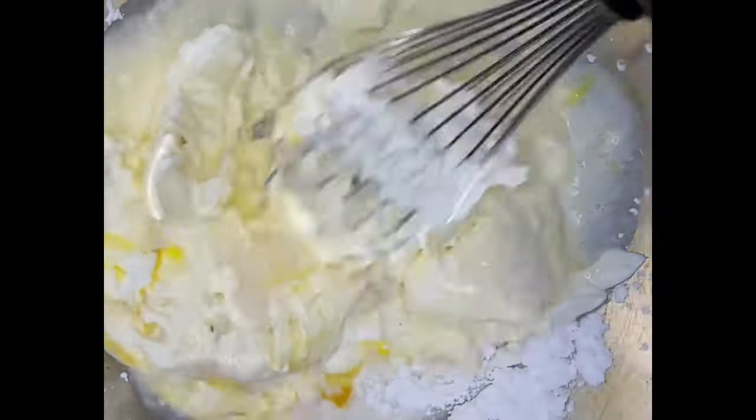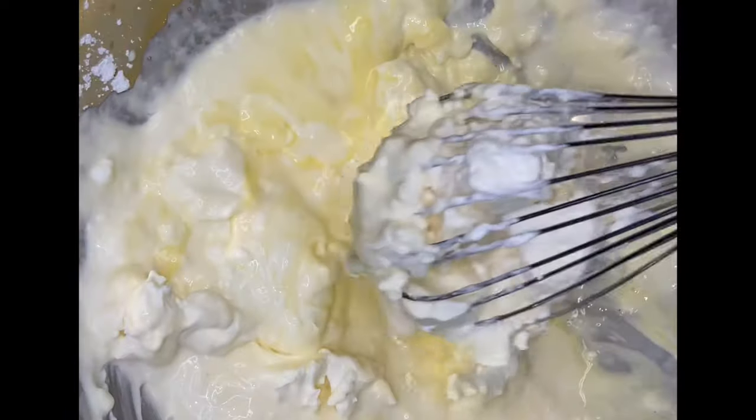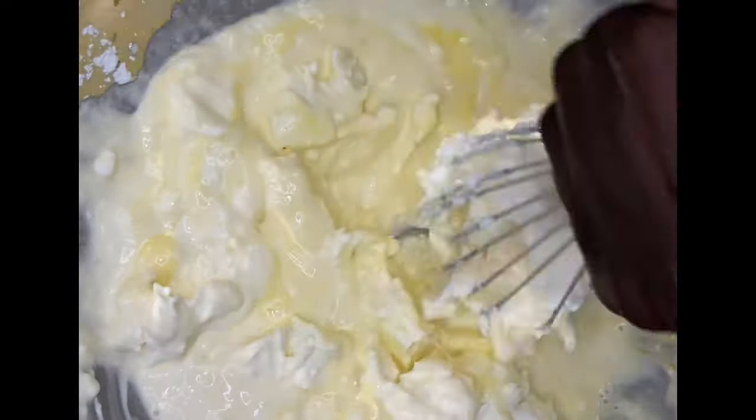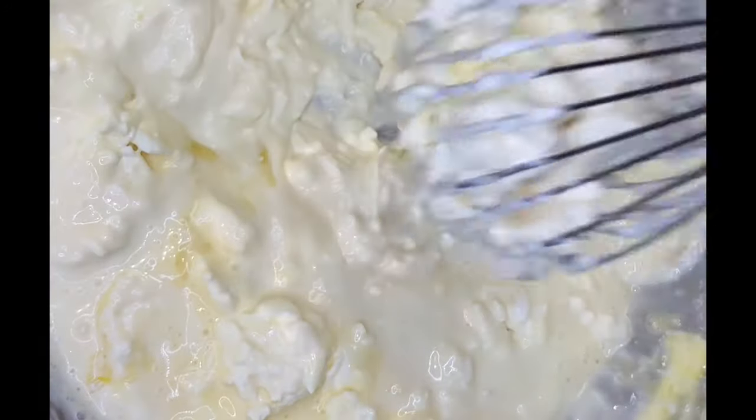I do have a mixer, but I'm doing this the old school way. I thought about my grandmothers — they didn't always have mixers. Not everybody has a mixer. So we have two blocks of Neuchatel cheese, eight ounces of sour cream, a capful of vanilla extract, one cup of powdered sugar, and one cup of heavy cream. I'm doing it by hand because I want people to understand you don't always need high-tech equipment to make what you want to make.